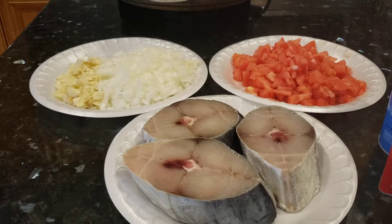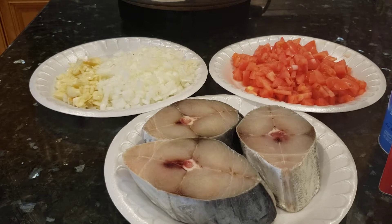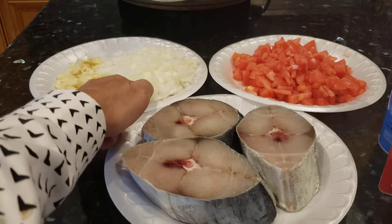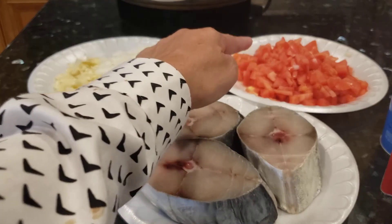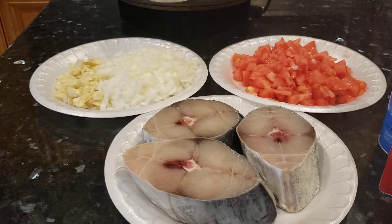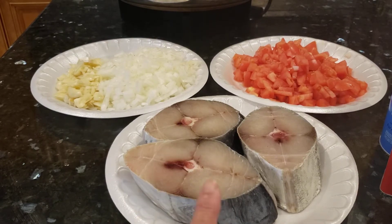Hi everyone, this is 3DV TV. I'm going to cook kingfish with homemade tomato sauce. This is chopped white onion, chopped garlic, chopped tomato sauce, and this is kingfish.